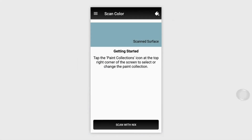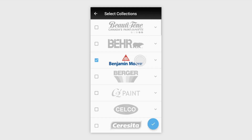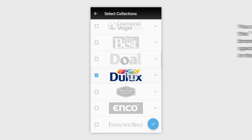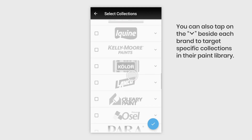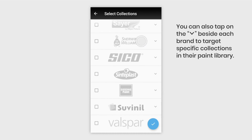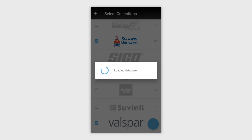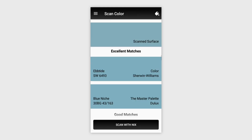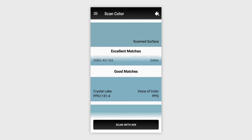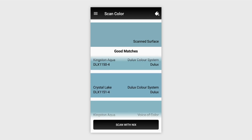Tap on the Paint icon in the top right corner to select a brand you want to match to. You can choose up to 5 to compare at a time, and then hit the check mark. Closest paint matches in those brands are now displayed on your phone. You'll see excellent matches, which are extremely close in color, and then good matches listed below, which are close but have a higher variance from the original.